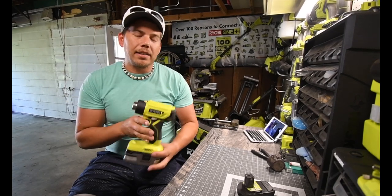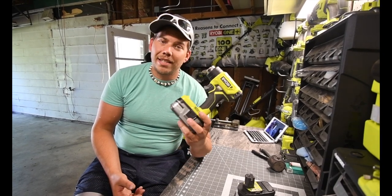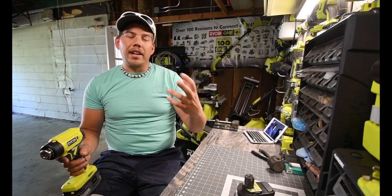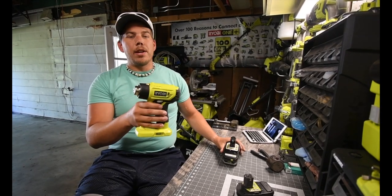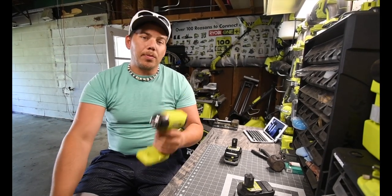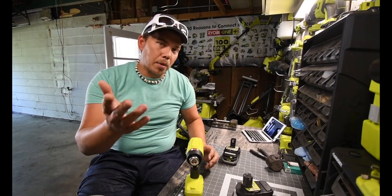Is $99 worth it? No — this should be about a $50 to $60 item. Now if it came with a battery and a charger, then yes, $100 would be worth it, but for the tool only it should be about $50 to $60. I wanted it for portability, and you'd pay a tiny bit more for the Milwaukee portable heat gun.